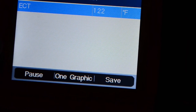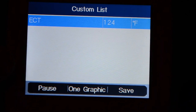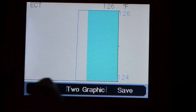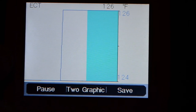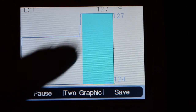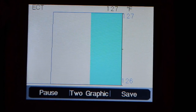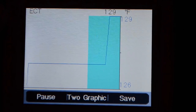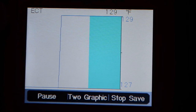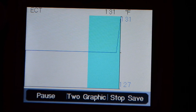Wow, look at that — engine coolant temperature reading 124 degrees. You can see it displayed as a number and also as a graphic. Live data is showing right now. The temperature is climbing — 127, 131. I can save this data and play it back later. I'll hit save to stop recording.